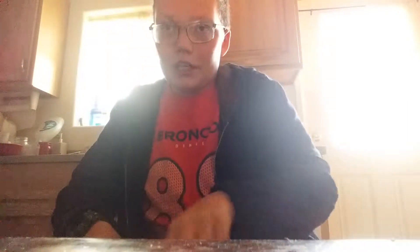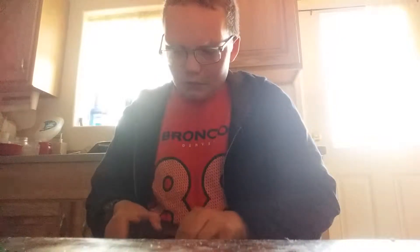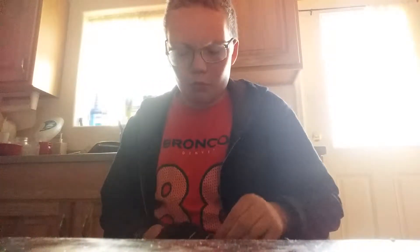I'm gonna unwrap this and show you guys the shirt. Just hold on. I will send you step-by-step instructions on how to wash it, and once you get it you might have to wear gloves. I'm just not wearing gloves because I'm a weird person.